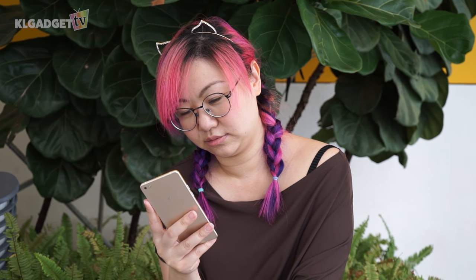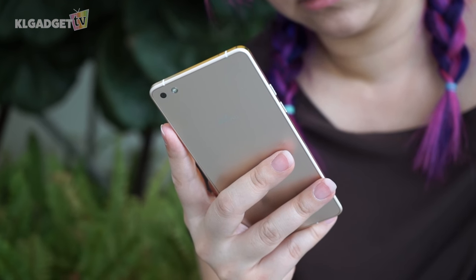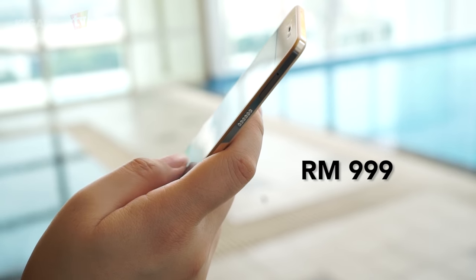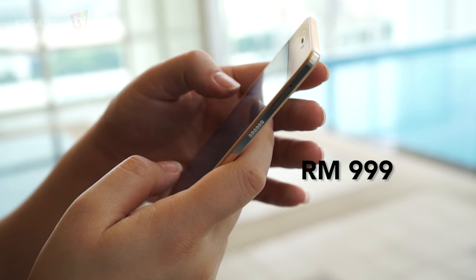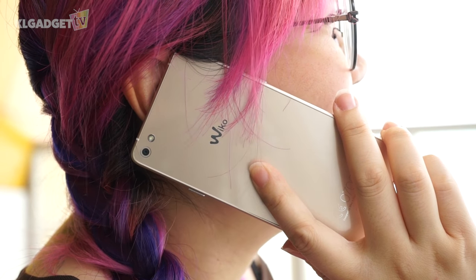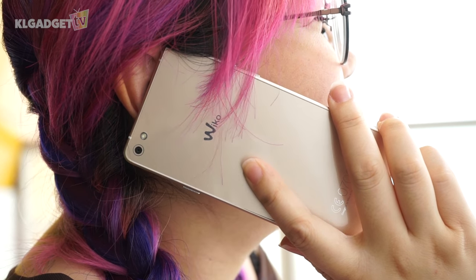Overall, I have to say the Wiko Highway Pure 4G is a decent phone with decent capabilities. It shines in the looks department, and as a daily driver, it is not too bad. However, with a price of RM999, it is a little on the pricey side. Guess this is the price you have to pay for such a good looking limited edition featherweight phone.